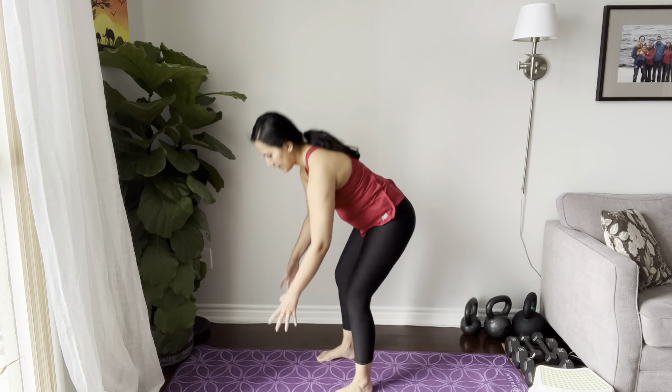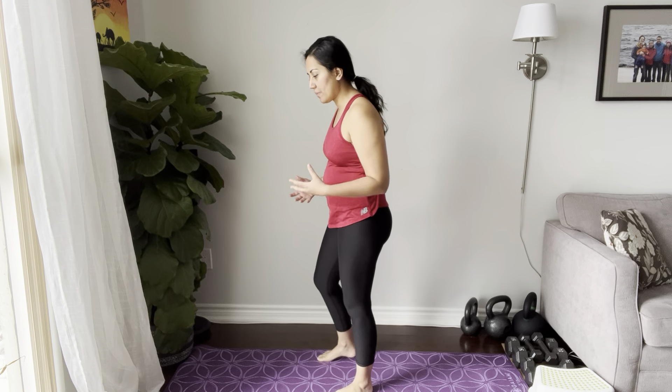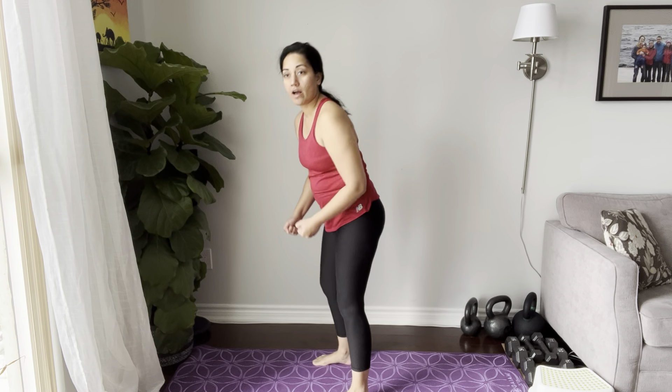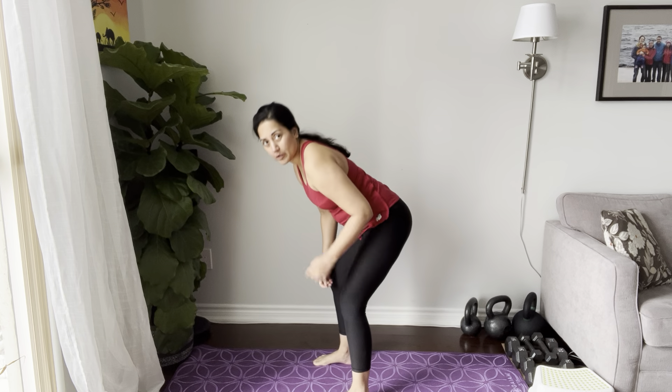Let's say you are bending over to pick up a toy — you feel nothing. But then maybe you're bending over to pick up a really heavy bag of soil, rocks, or rice, and suddenly you feel pressure on your pelvic floor.